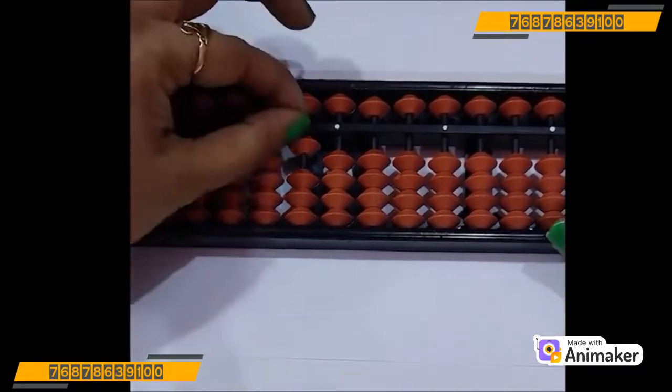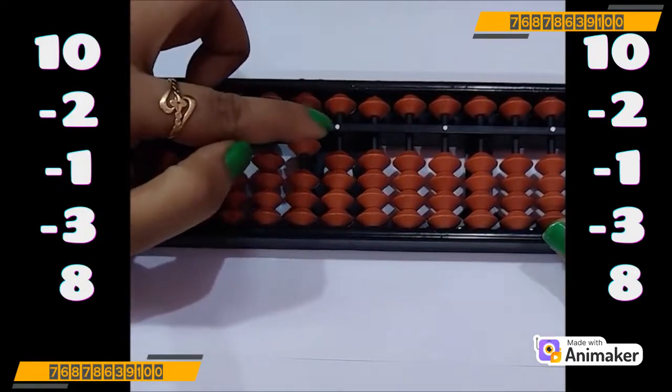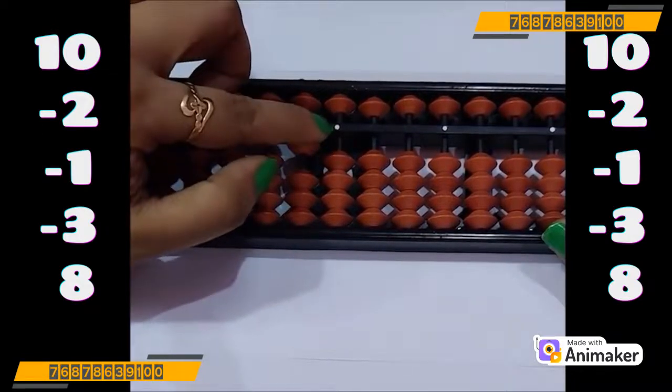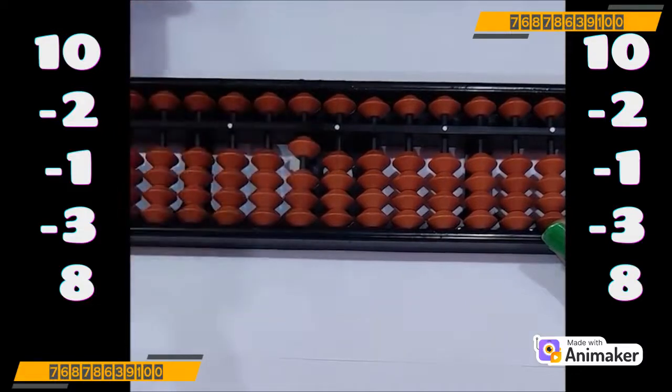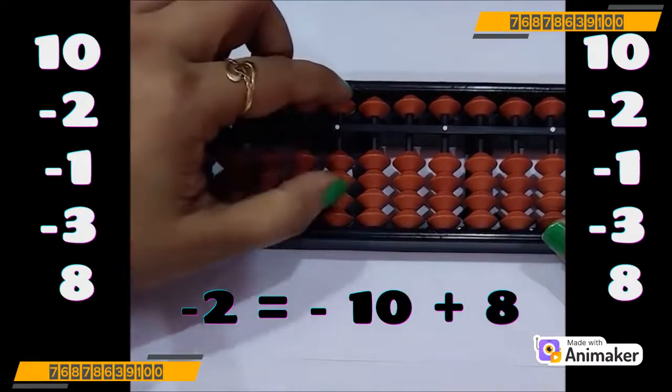Let's do one more question — but before that, always clear the beads. Very good. Now make 10 on your tool. Now do minus 2. Can you do that? No. We are not having the beads to subtract. Can we use minus 5 complement here? No, we cannot use as 5 is not in use. So which complement you will use? You will use minus 10. Very good. Who is your friend of 2? Quickly use your both hands and make 2. How many are close? Yes, 8 are close. So minus 10 plus 8.